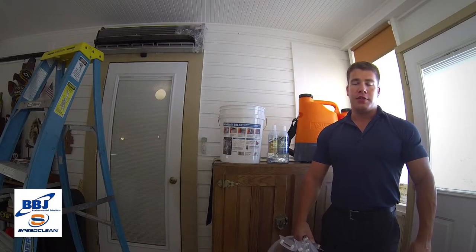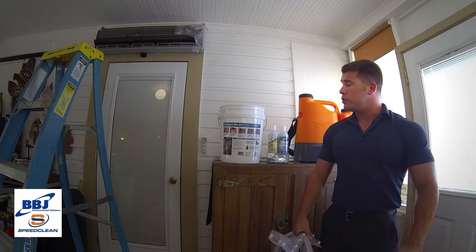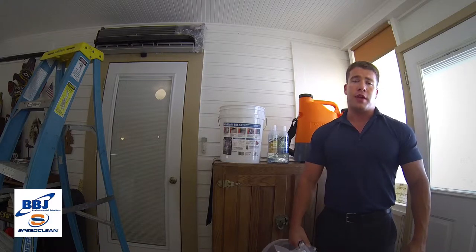Hi, I'm David Wall with Target Sales. Thank you for choosing BBJ and SpeedClean. Today I'm going to give you a short tutorial on how to use our tools and chemicals to easily clean a duct-free system evaporator.